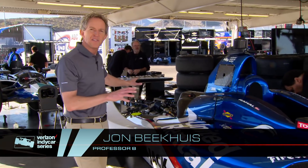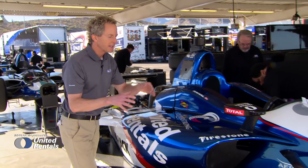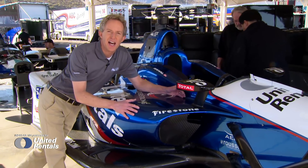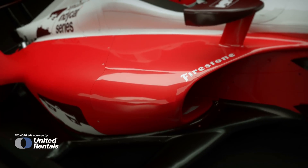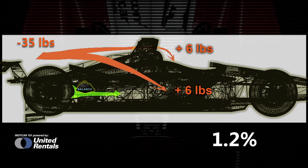That's because 35 pounds of pieces were removed from the rear, and then weight was added by having an enhanced side impact structure. Those combinations have moved the weight forward a total of 1.2 percent.